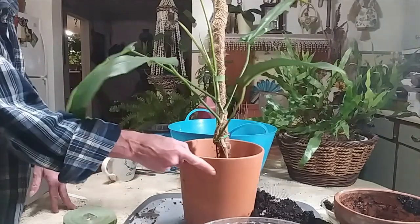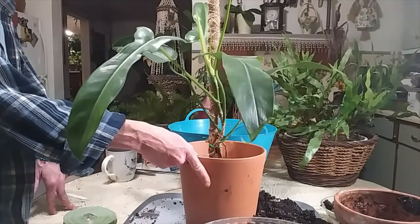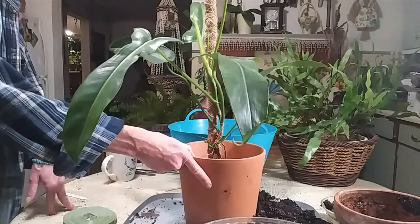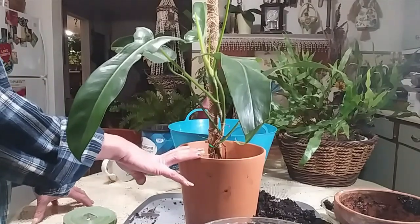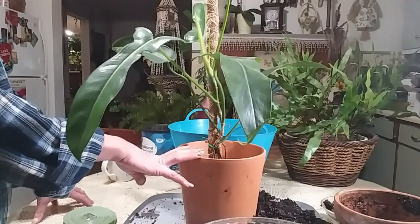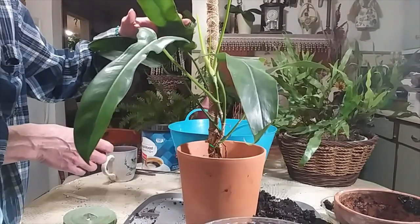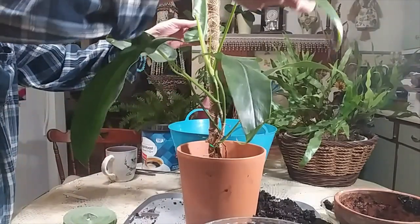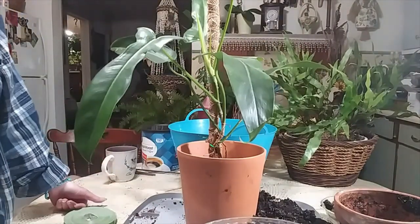That is my Mexicanum. She is finally growing for me and doing pretty good. She was kind of at a stop after I got her, and then she finally shot up this leaf, then this one up here, and now she's got another growth. So I think she's on a pretty good roll.